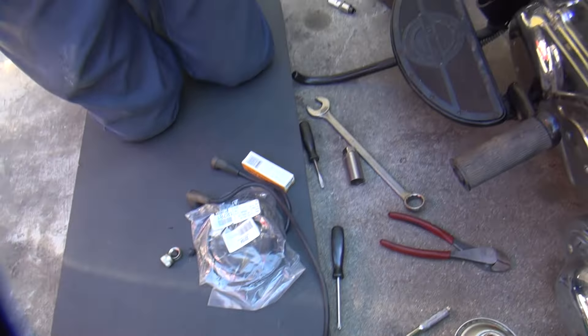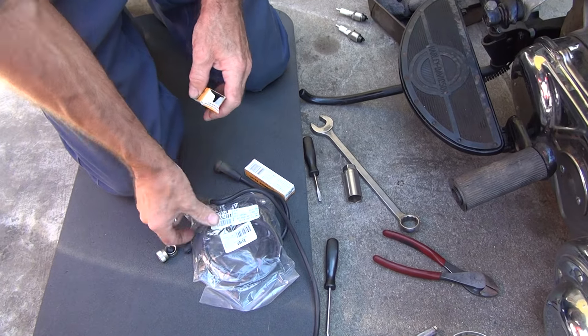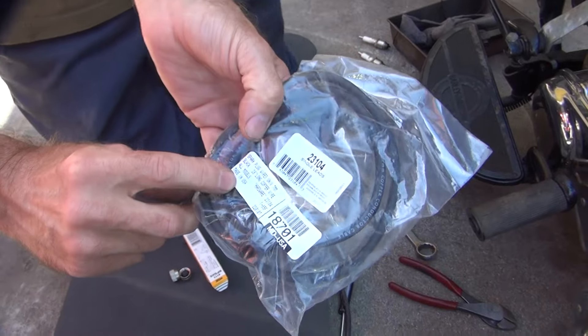What brand are these new wires? Inquart. It's upgraded V-twin stuff. They said they made new stuff.